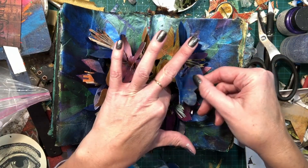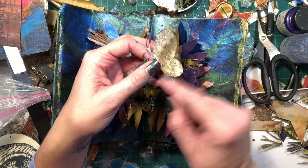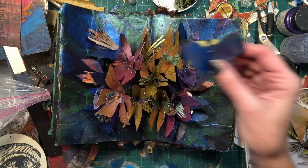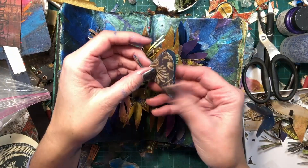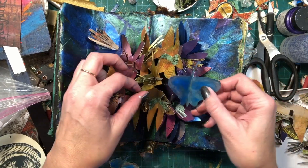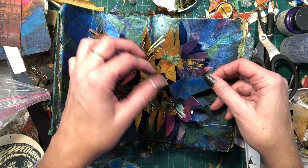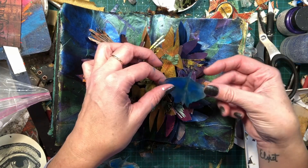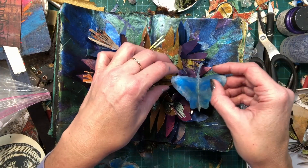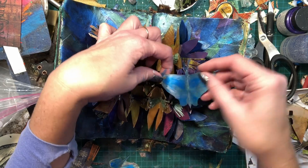We just need to make sure that it folds. So find your butterfly shape, cut it out, fold it in half. When you have a half fold on it, then you can fit it into here kind of wherever, and it should fit in there. It should work. Maybe it would be good to go here, but then it's going to fold too much when you close the book.